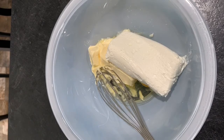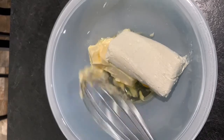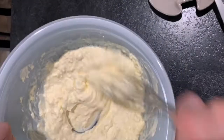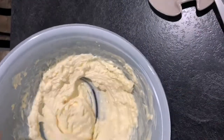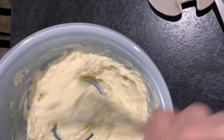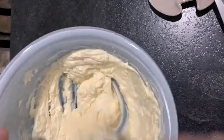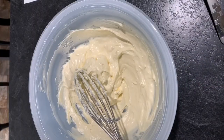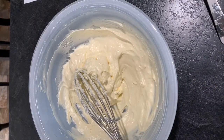The recipe says to beat this with an electric mixer until it's smooth, but I don't have an electric mixer, so I'm going to have to do this by hand and it might take me a while. So see you soon. That's not totally smooth, but I'm going to mix it some more — I'll call that smooth enough.